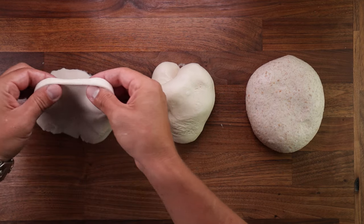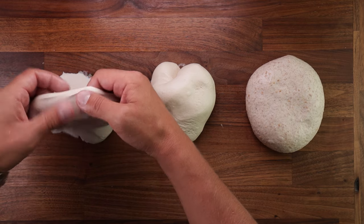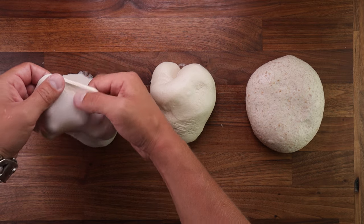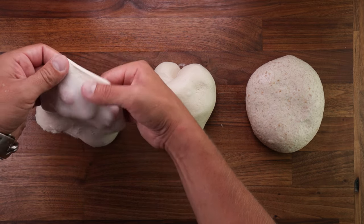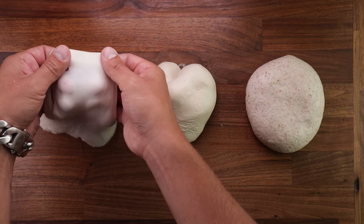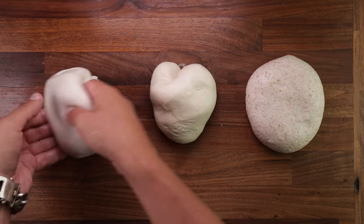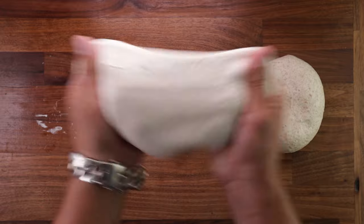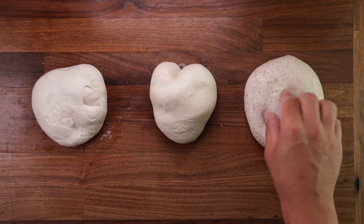Now the 75% hydration white dough. Again, windowpane test is looking good — see through. Because it's more stretchy, you can pull it further than the drier dough. And of course, each dough would be used for a different kind of bread. The middle one could be a burger bun. The one on the left could be a focaccia. And they all have their advantages and disadvantages. But gluten development is important in all of them. Picking up the white high hydration dough feels good — stretchy and elastic.